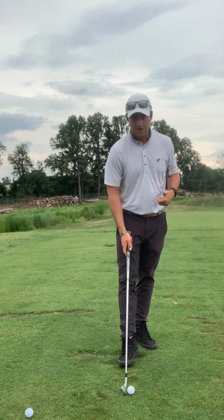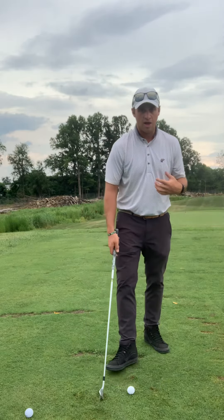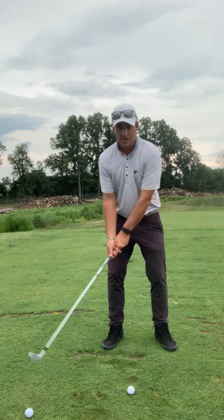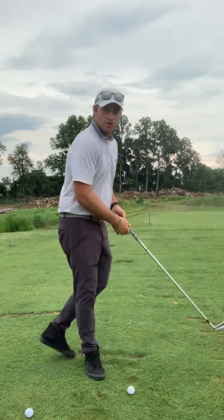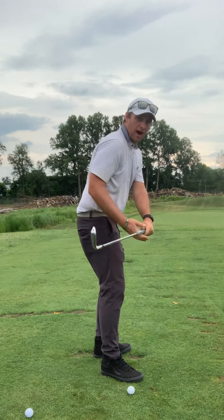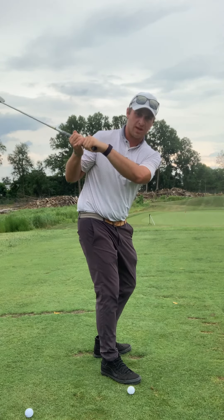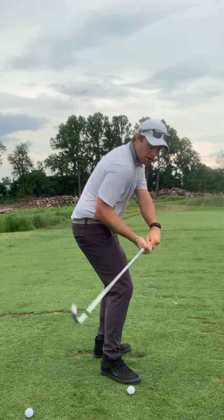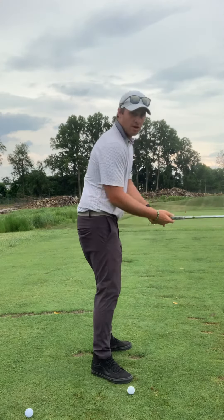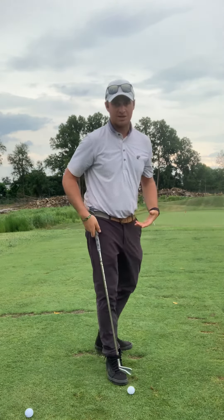The other issue that a lot of people have is hitting it too thin — constantly hitting above the equator or right at the equator, not taking a divot at all. What that tends to be is actually an over-rotation. You would see their club on the takeaway going behind them, really low — what we call a flat swing. From here it's really hard to turn and get back down to the ground, and a lot of people from this position will also come over the top.